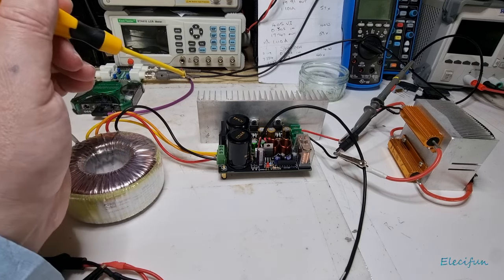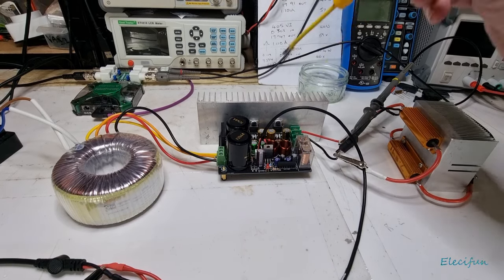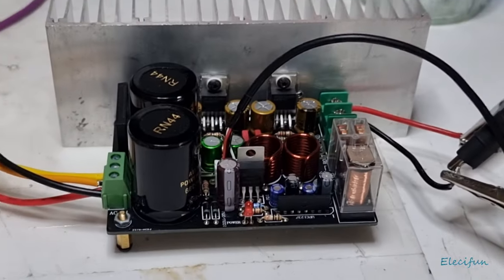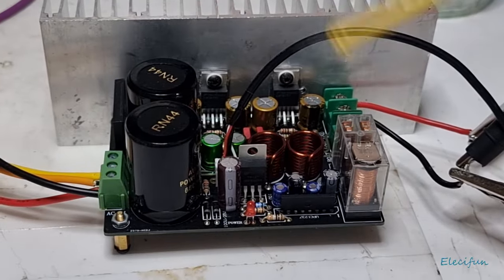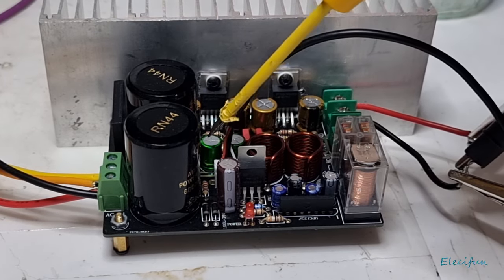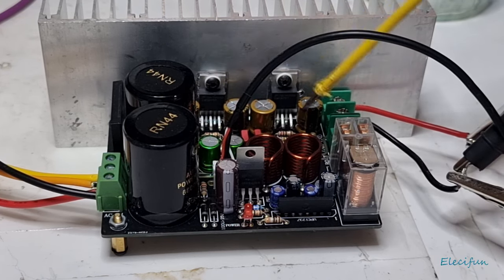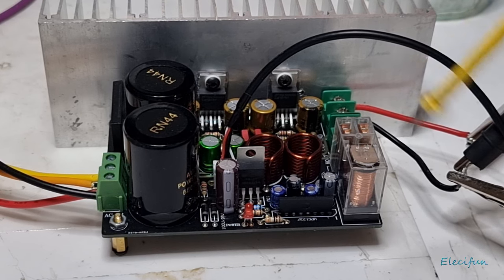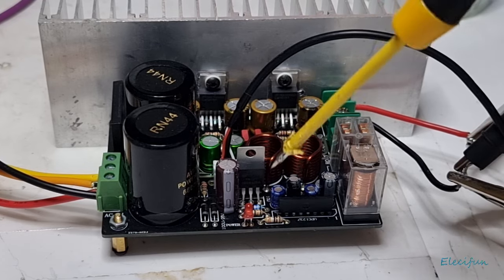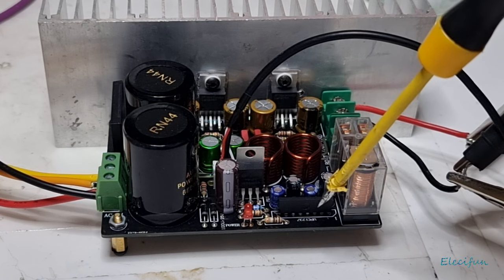The only thing I've changed here is the capacitors. I didn't like the look of the ones that come with it — these nice green capacitors — so I've swapped in these gold ones because I think they look nicer. Another nice thing about this circuit is it has a protection circuit: there's a voltage regulator for it, and the protection IC is a UPC1237.